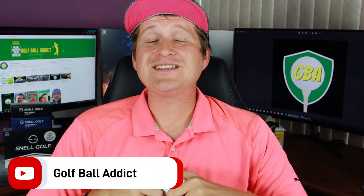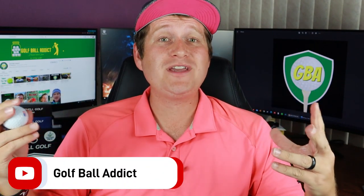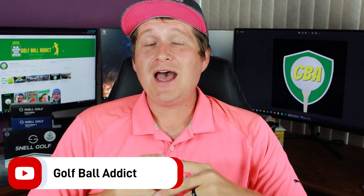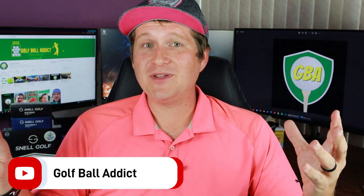Hey everyone, welcome back to the channel. Today I have the continuation of our Snell Prime rebrand reviews. We did the regular Prime the other day, and now we are actually doing the X model. So let's dive right in.